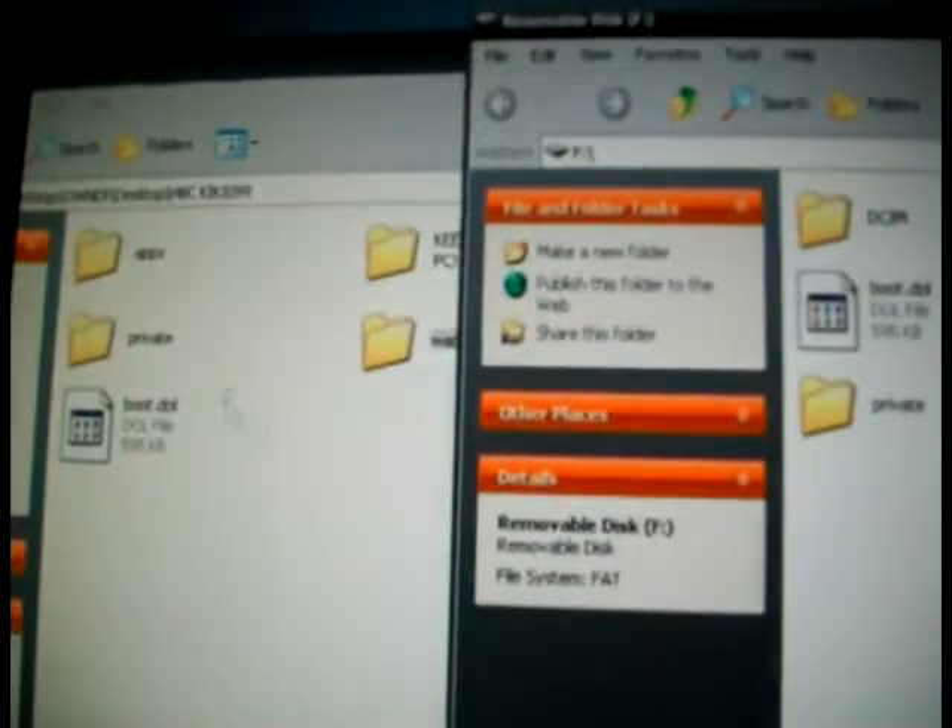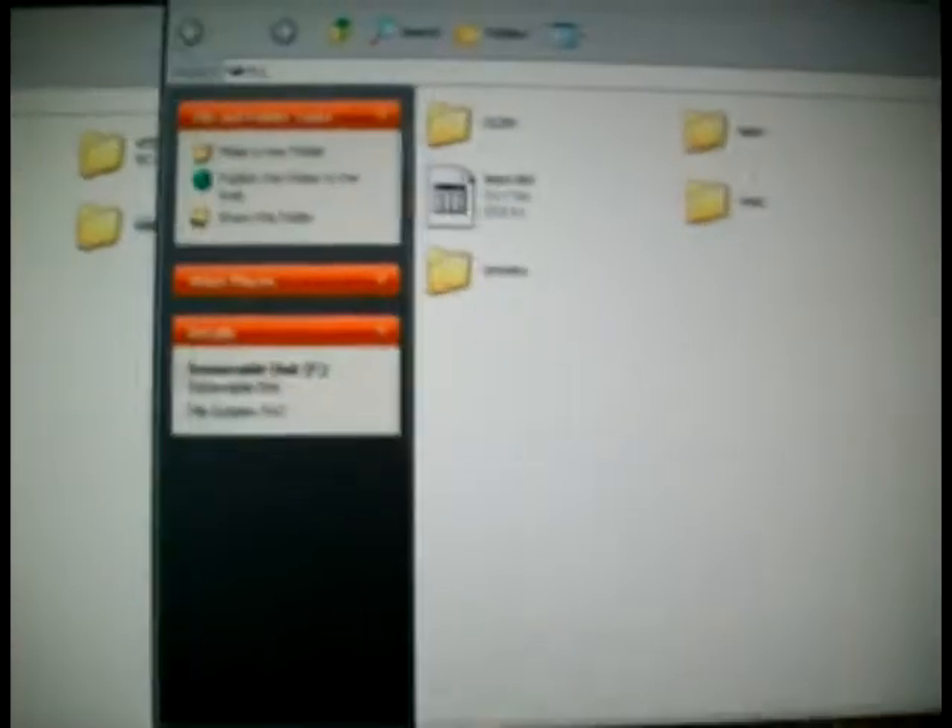Okay, just copy these folders onto your SD card and that's it. Take your SD card and put it in your Wii now.